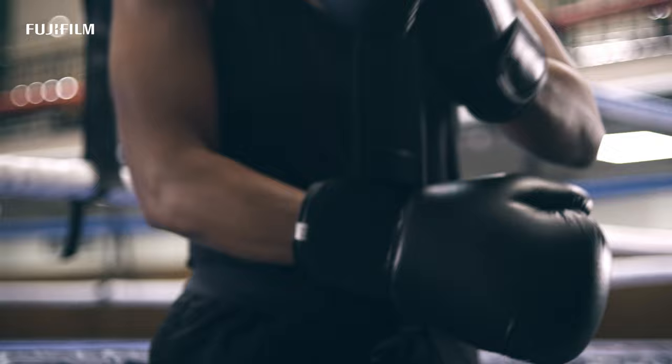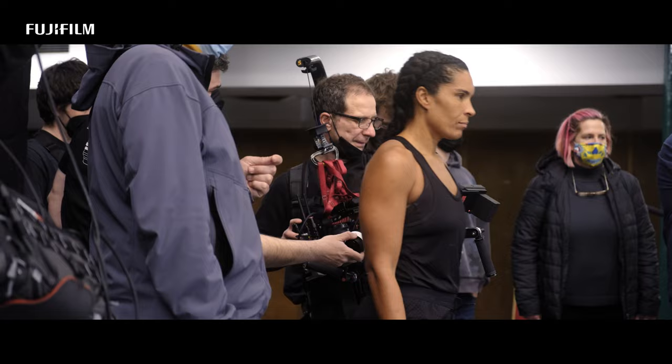How would it perform in terms of resolution, contrast, latitude, colour depth and sharpness? I had a project I wanted to make and it seemed like the ideal opportunity to put this X-H2S camera into what is for me a real-world scenario.